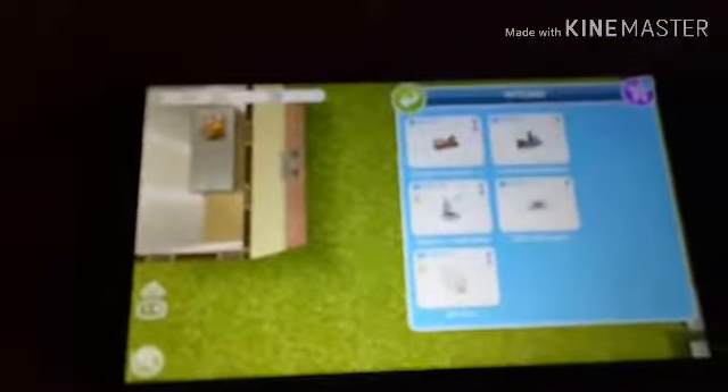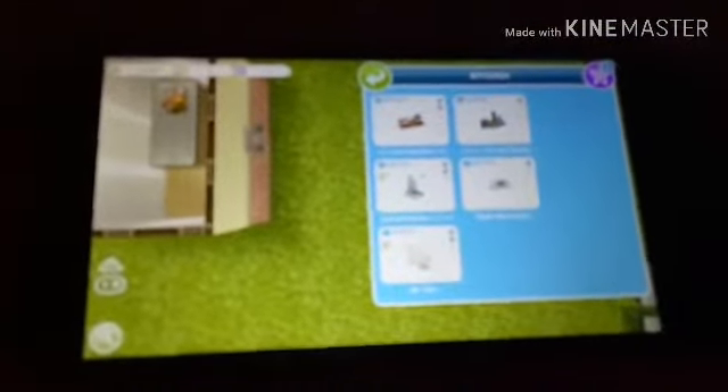Guys, please do not hate, because if this does not work for you, please don't hate me. Basically, I did not think of this hack myself — after seeing it on YouTube, I decided to see if it would work, and after multiple tries and multiple times failing, I finally got it right and got so many items in my inventory.